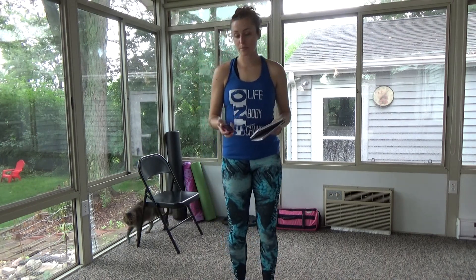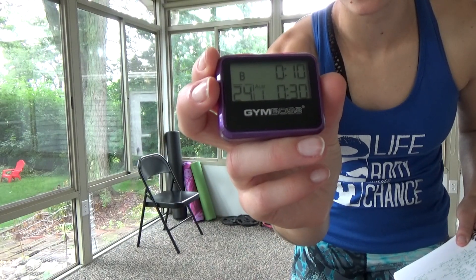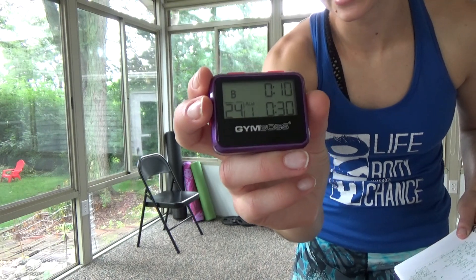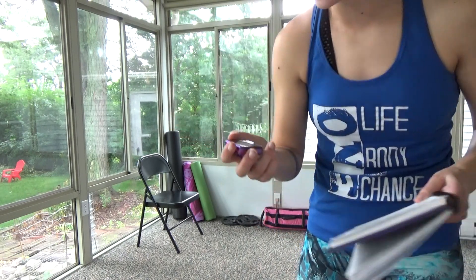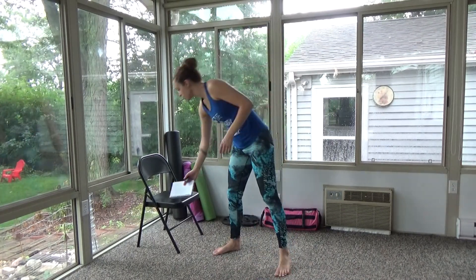I've got my GymBoss timer here — you can kind of see what it looks like. I've set it to 24 rounds with 10 seconds of rest and 30 seconds of go time. And I've got my handy dandy notebook here that has the workout. The cardio today is going to be jumping jacks.